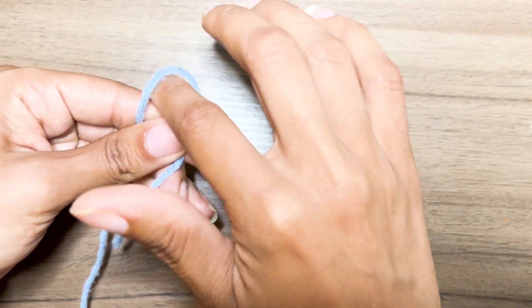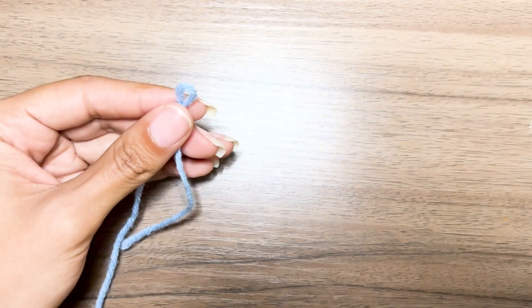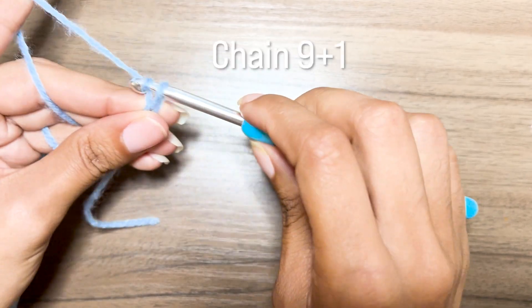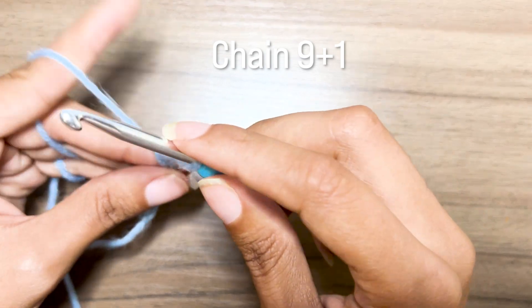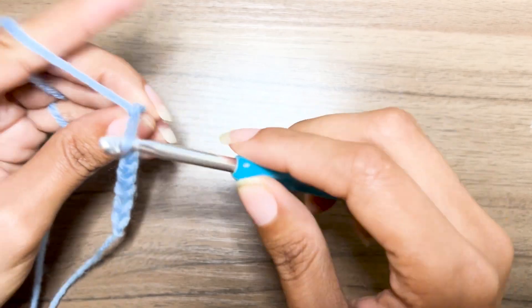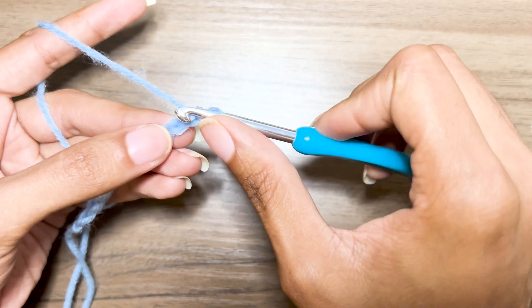Now that you have your waist measurement, we're going to start the waistband of your skirt. This waistband is worked very simply — you only really need to know one stitch. Start with your slip knot and insert your hook, then chain up nine plus one. Your tenth chain, which is the plus one, will not count — we will be skipping that first chain. So the width of your waistband will only be nine stitches. Finish your ten chains, skip the first one, and half double crochet into the remaining nine.